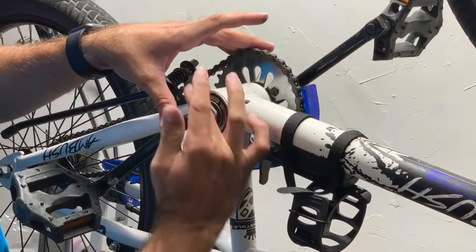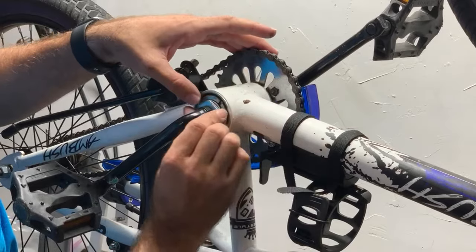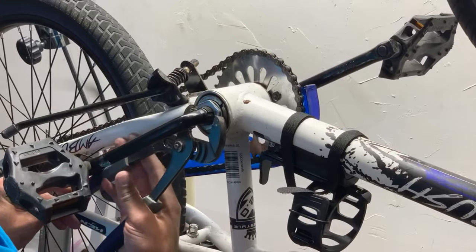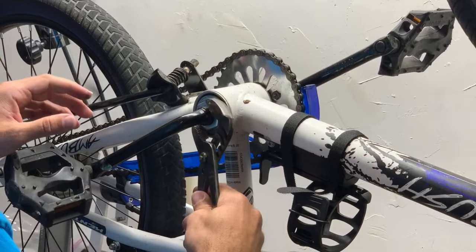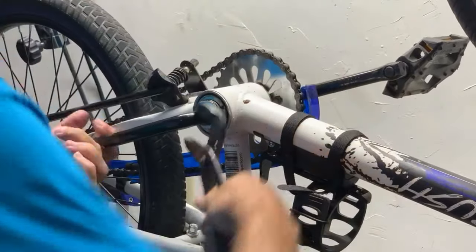I'm going to go ahead and tighten it down as far as I can with my fingers. And then I'm going to use my slip joint pliers here and tighten it down as tight as I can get it. There we go.